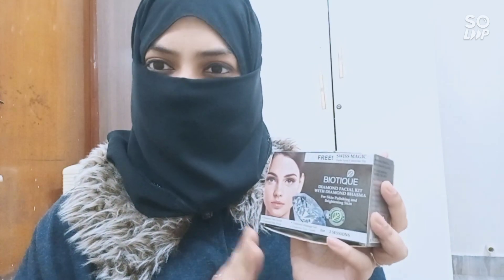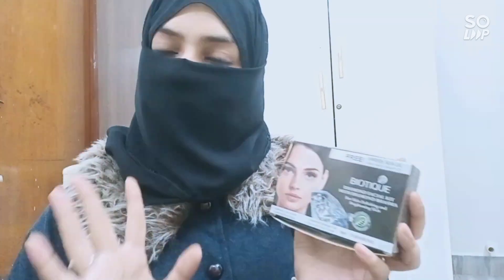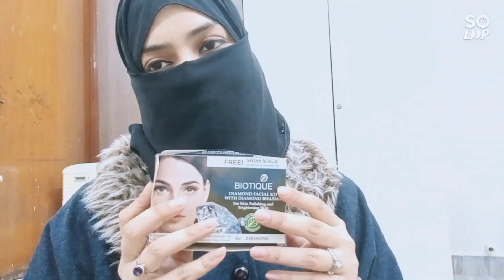This is a very simple and affordable kit which you can use on a regular basis if you get tan easily. But if you have a good occasion, spend something more on O3 Plus rather than this kind of facial kit. If you want to do it at home, you can definitely go for this Biotic facial kit — it gives a good glow, but only for about two to three days.